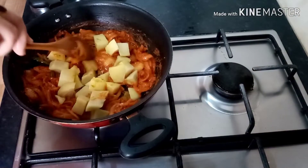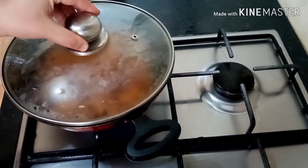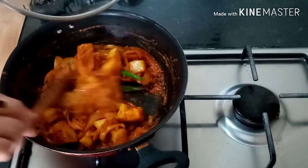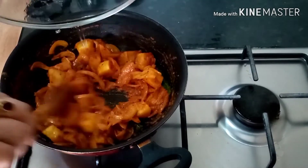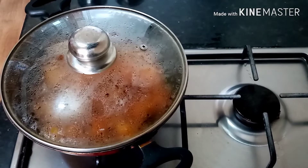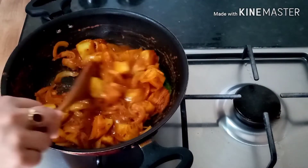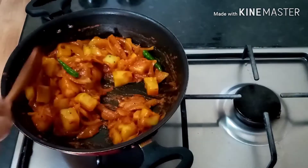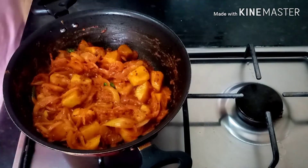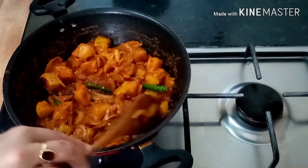Put the potatoes in the pan. Add a little bit of salt and some water. Put the bread on the side.